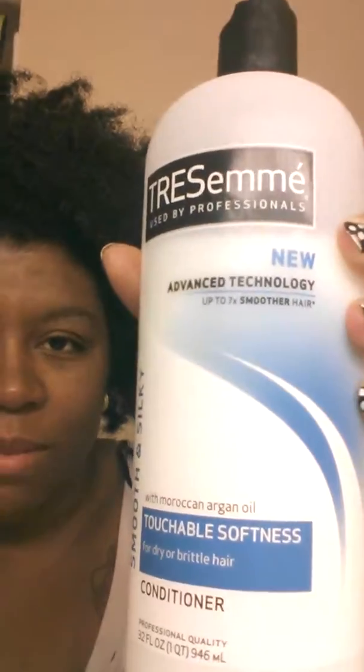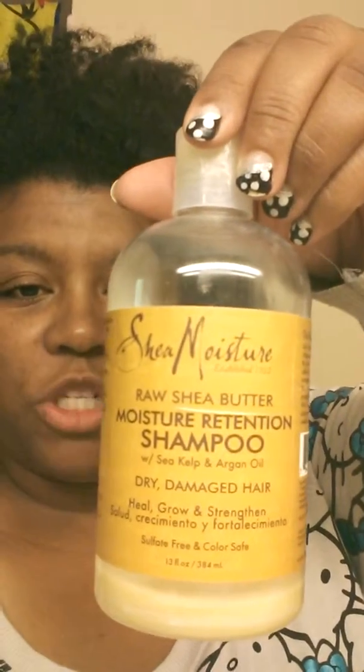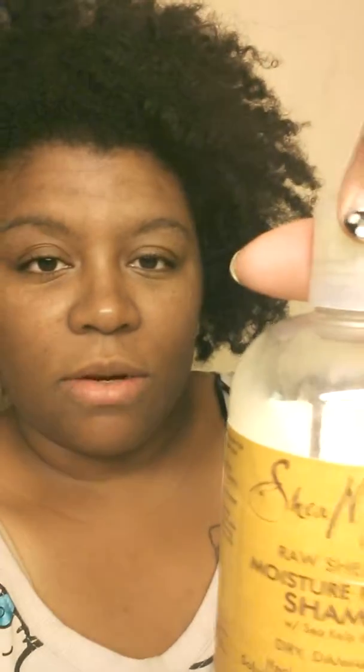Or pineappled it. So I'm going to be using Tresemme Touchable Softness Conditioner in my hair to detangle. For my scalp washing, I'm going to use the Raw Shea Butter by Shea Moisture Moisture Retention Shampoo. So I will show you how I detangle.